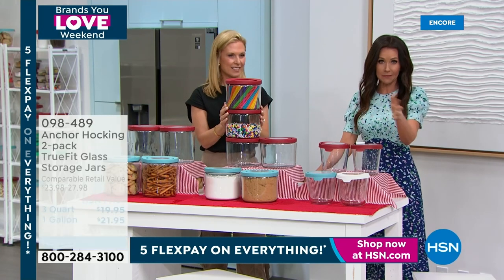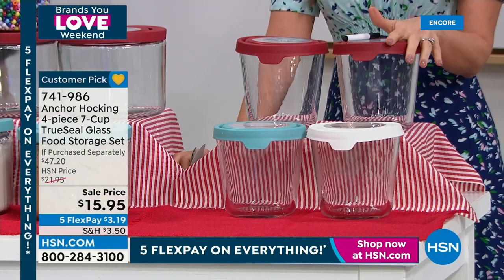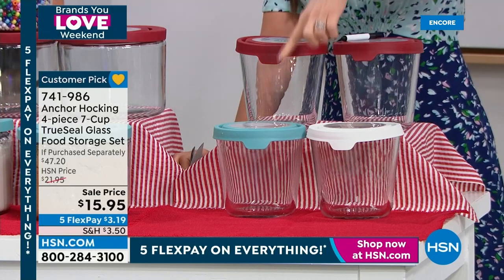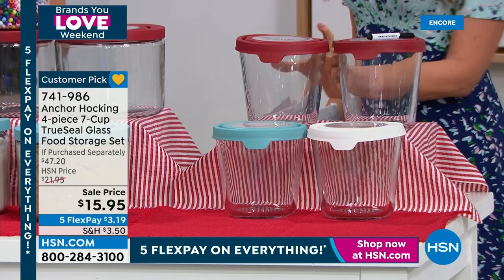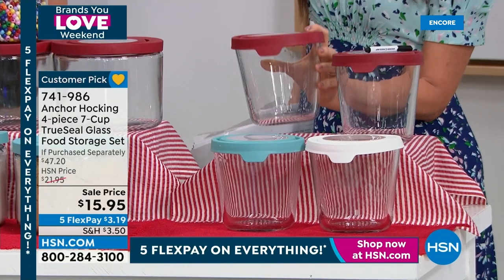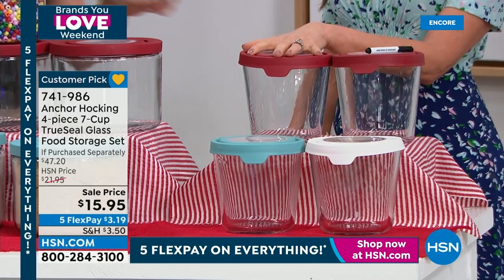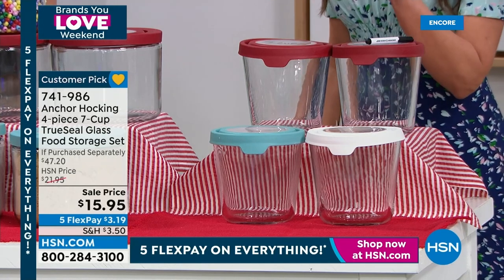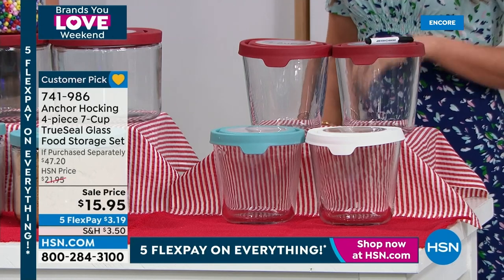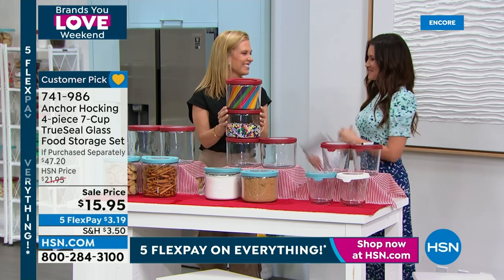The seven-cup two-pack is a special deal at $15.95 — search Anchor Hocking on HSN.com or use the separate item number. Supplies are very limited at this price. You get two seven-cups with lids in red, blue, or white. These do everything the today's special does — oven, freezer, refrigerator, microwave, dishwasher safe, True Seal lid. As a rice cooker alone, one was more than $15.99 on its own. You're going to be set. Don't throw away your storage until your Anchor Hocking arrives.